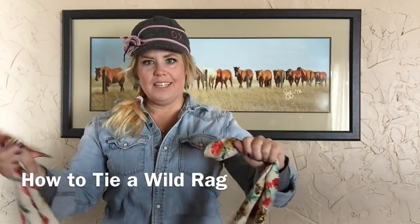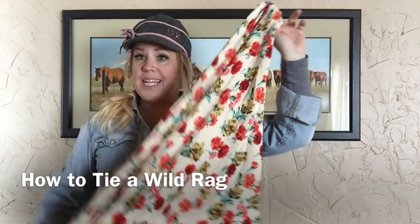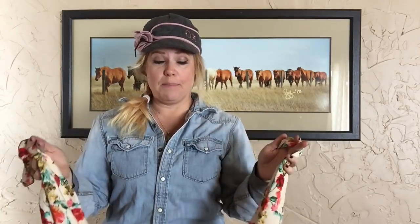Hey guys, it's Jen and today I am going to show you how to take these cool little wild rags that everyone wears in the winter and I'm going to show you a couple different ways that you can tie them.